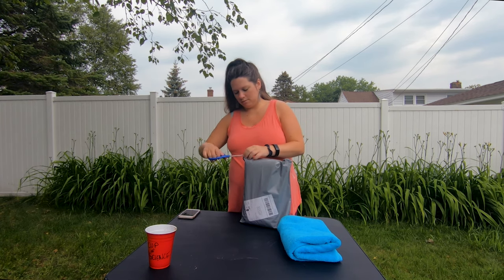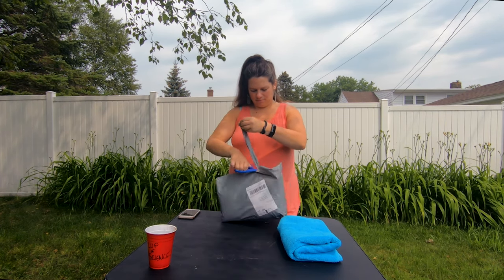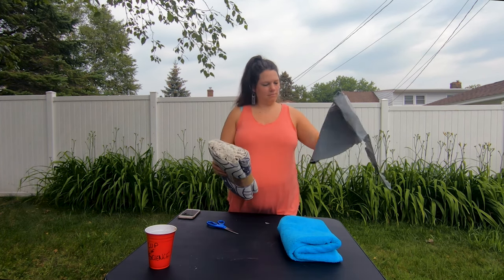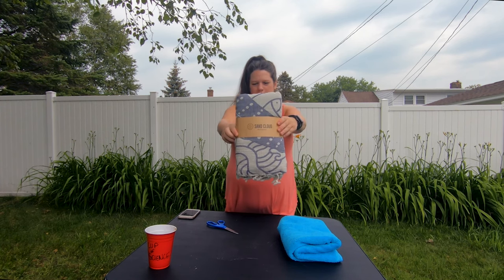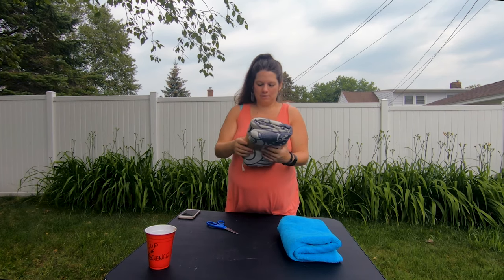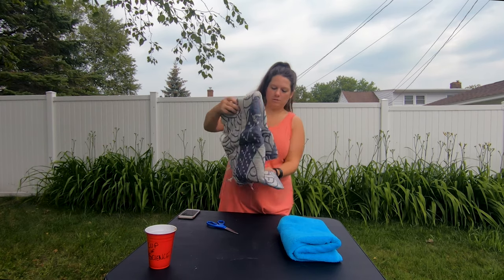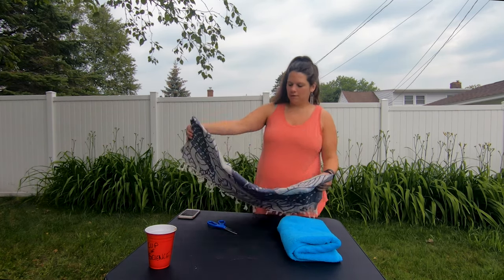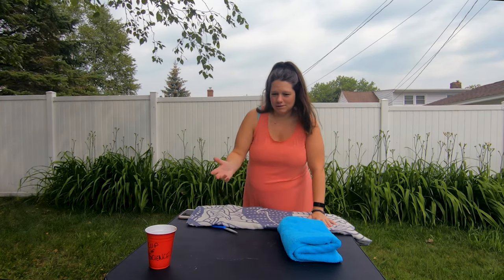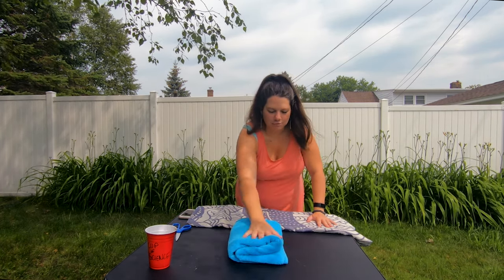Scissors it is. So we have the Sand Cloud Towel — we got the Whale Shark Extra Large Towel. I'm not going to unfold the whole thing. It's a large beach towel. I got the beach one because it's summertime and why not? And here I have one of my regular bath towels from inside.